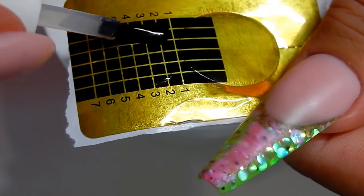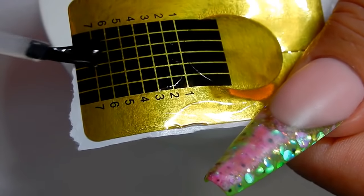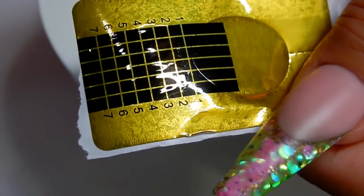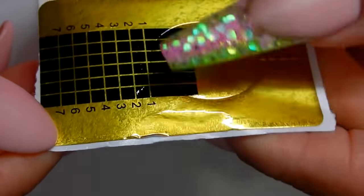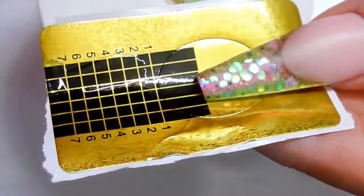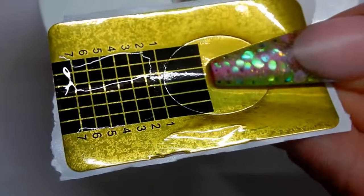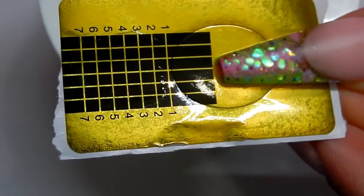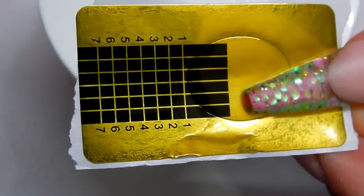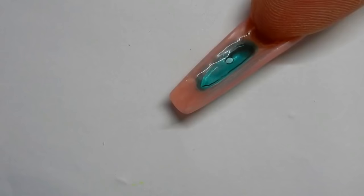Just clean it out, then make the top of the aquarium using a no-wipe top coat — just make a square that's long enough, because we're going to trim it later to fit. The no-wipe top coat I'm using is Elite 99. When you cure it in a thin layer, it becomes almost like a really soft, pliable, flimsy piece of plastic. I'm going to do probably three coats, curing each coat for 10 seconds.